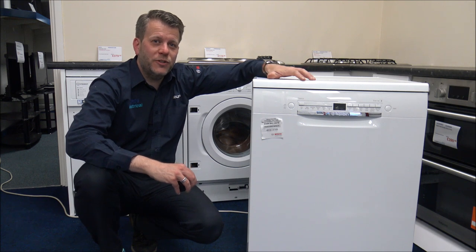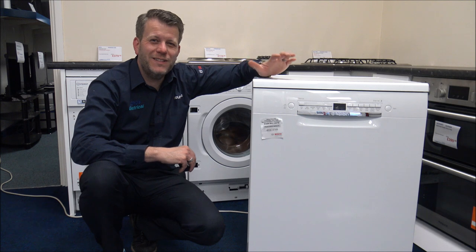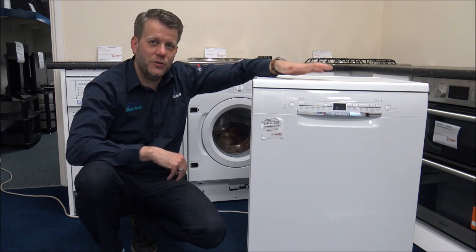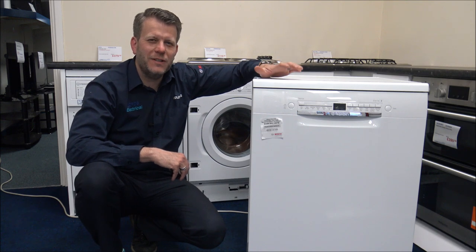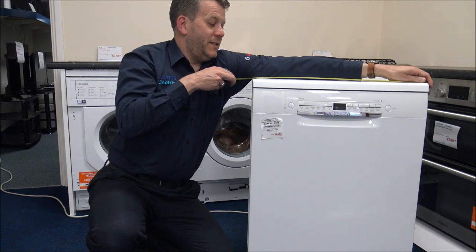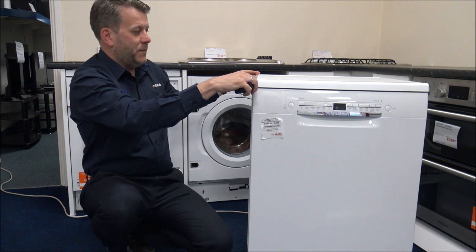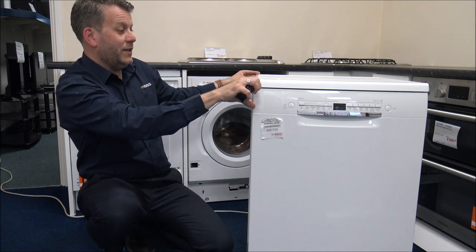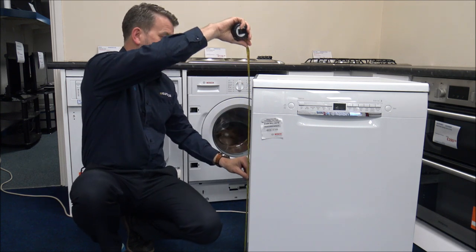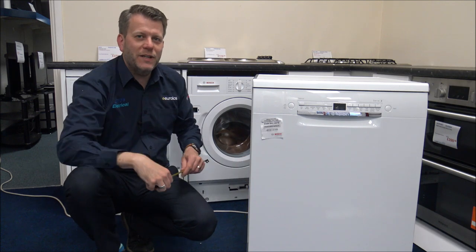When it comes to freestanding dishwashers, especially full size dishwashers like this, they do tend to be a pretty standard size. But before you buy any dishwasher, not just this Bosch one, it's always worth having a quick measure. On this one we're looking at 60 centimetres wide, or 23 and a half inches. The depth, front to back, is again 60 centimetres or 23 and a half inches, and the height is around 84 and a half centimetres or just over 33 inches.